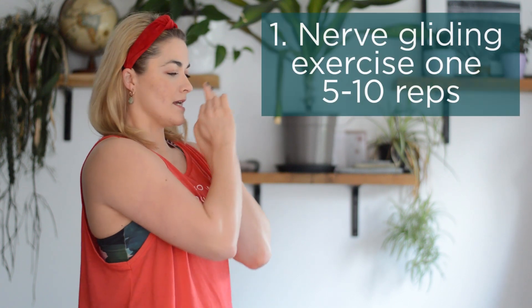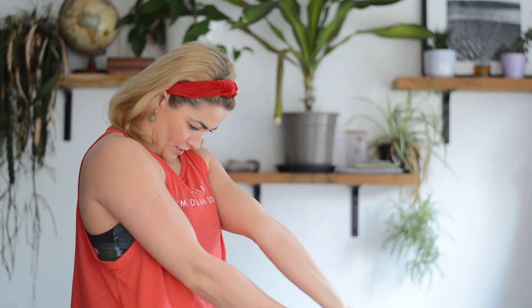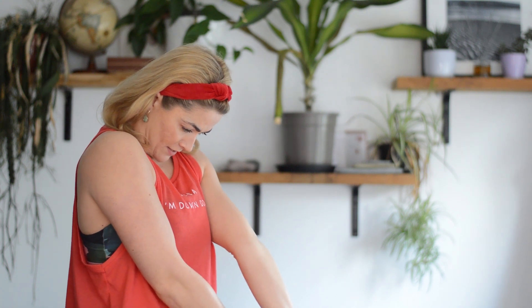With nerve flossing and gliding we want to stretch and mobilize through the ulnar nerve. The first exercise involves stretching out into the arm as well as mobilizing through the neck. You're going to clasp around these two fingers with the elbow bent, and as you straighten the arm you're going to drop the head down — nice, slow and controlled. Do about five to ten reps: as you slowly bring the arm down, drop the head all the way down as if you're going down towards your tummy.